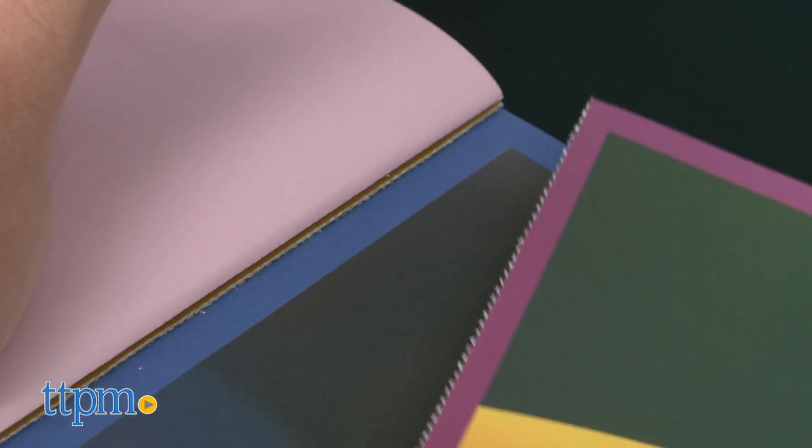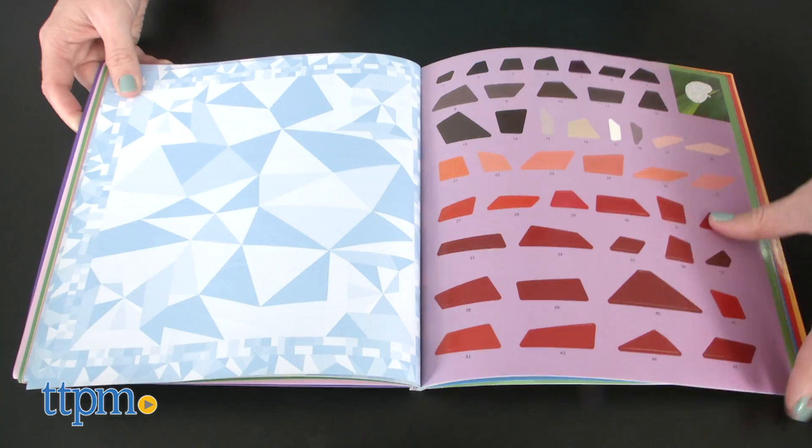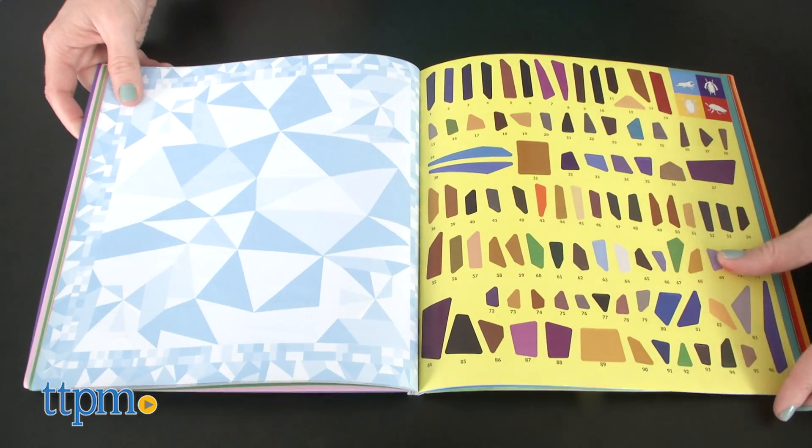The perforated pages in the book make it easy for kids to tear out their finished artwork for display. Kids will think it's cool that piece by piece different insects are coming to life on the page, almost like a sticker mosaic.